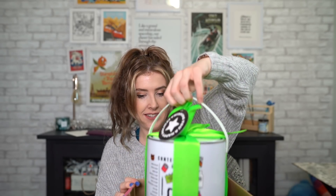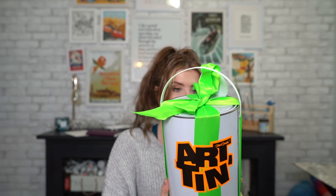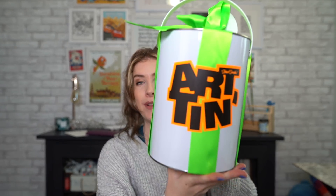Look at this! This is so cool! How amazing is that? Imagine making your own art supplies and having them inside a tin to sell people. I mean, that's so cool that you can make this. Look how cool this is! This is the Stuart Semple art tin.